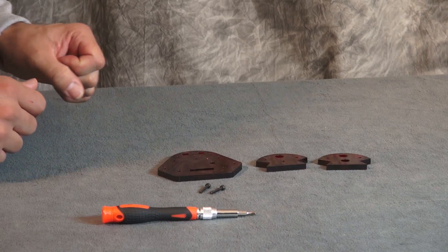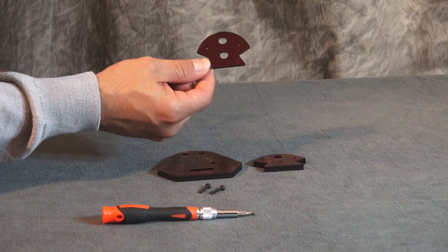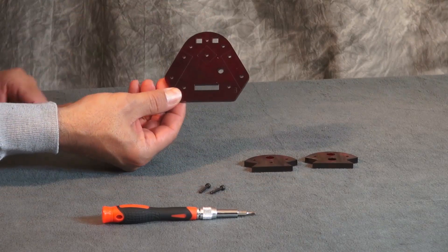For the bracket assembly we'll use acrylic parts one, two, and three.